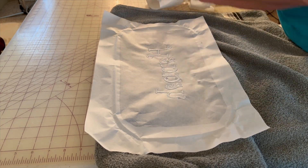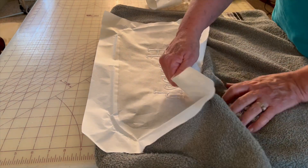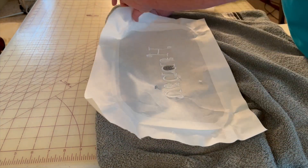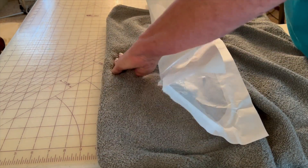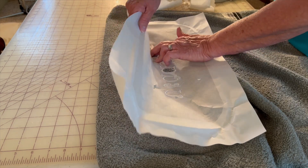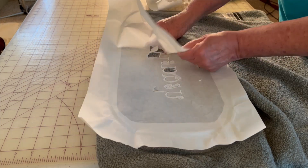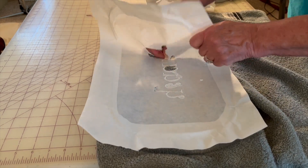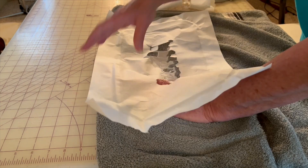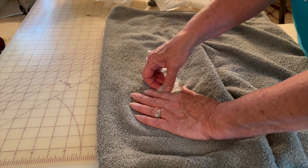Now pull carefully and be careful not to pull out all the little loops on the towel. Take off that sticky paper from the back — this one is not as thick as the other one so it tears a little easier. As you're pulling, make sure you're not grabbing those little loops and pulling them so it'll make a snag in the towel. Get your finger up under there to help.